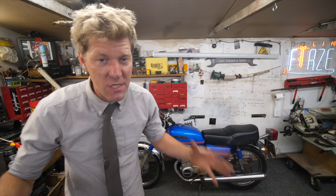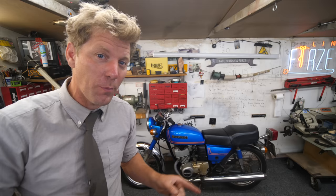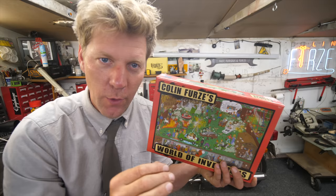Now this video is sponsored by Insta360 — more about them later. Every time I use their cameras to film I'll put this little logo in the top corner. And if you like things that turn up in boxes, you might be interested in the Colin Furze jigsaw puzzle. I'm doing a final run of these — once they're gone, they're gone — and in this high-tech world a puzzle is actually a refreshing change.